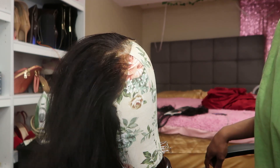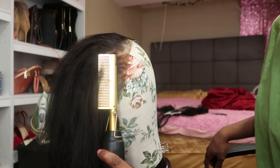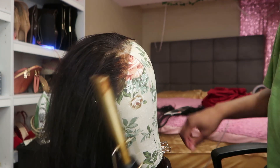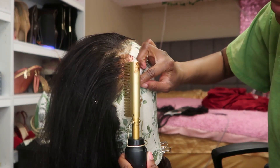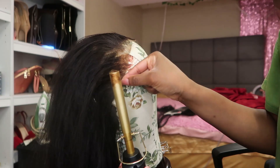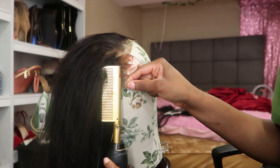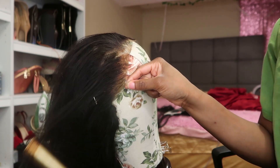I'm using the teeth of the hot comb but I'm turning it while I'm using it. Because I learned from TikTok — shout out to TikTok — that the teeth don't straighten the hair, they just get the kinky style out. What really makes the hair flat is the thick base of the comb.